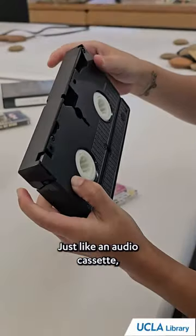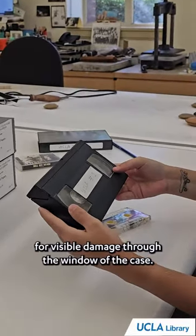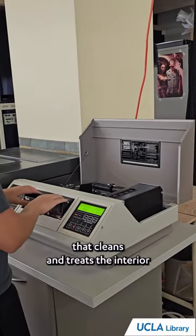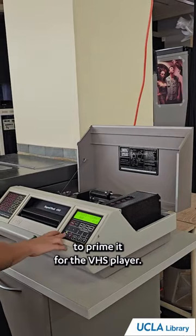Just like an audio cassette, VHS tapes are first inspected for visible damage through the window of the case. The tapes are then put through a machine that cleans and treats the interior to prime it for the VHS player.